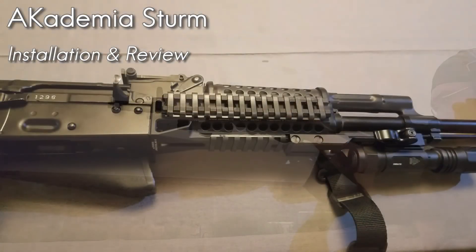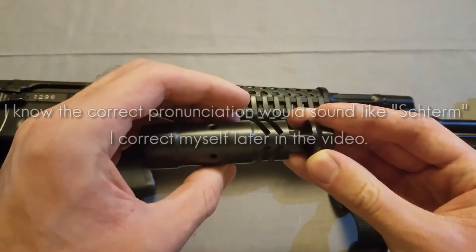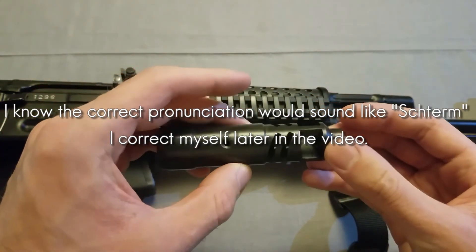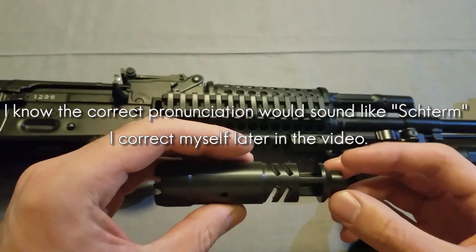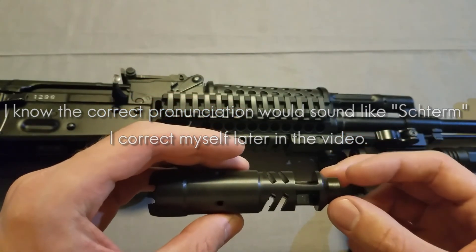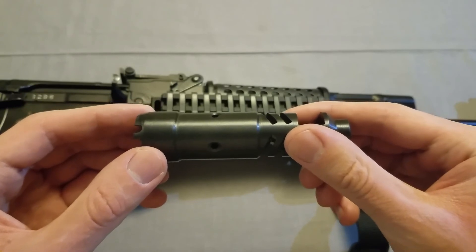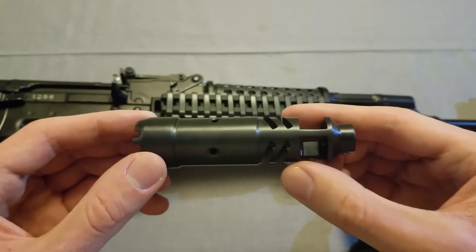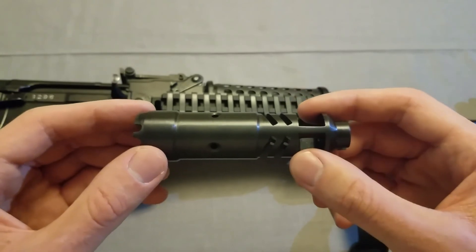Hello everyone. In this video I want to go over the effectiveness of the Academia Sturm muzzle brake and also show the installation and a few measurements and specs about it. I just recently picked this up from Ivan Tactical, and depending on the effectiveness of this, I may also pick up a DTK brake from Zenitco, but we'll see after we test this at the range.